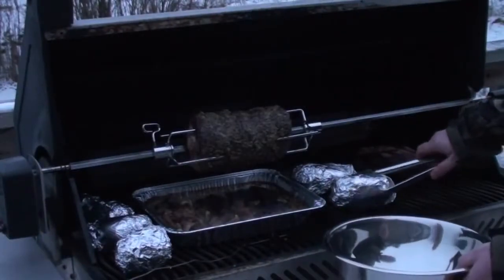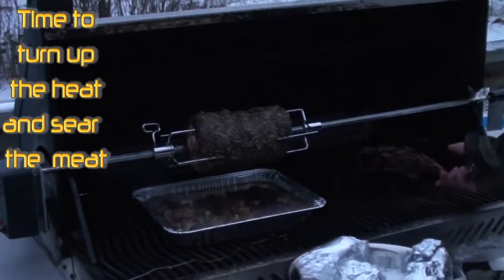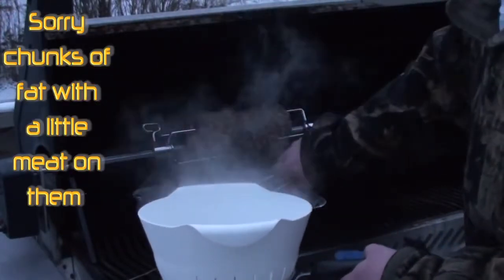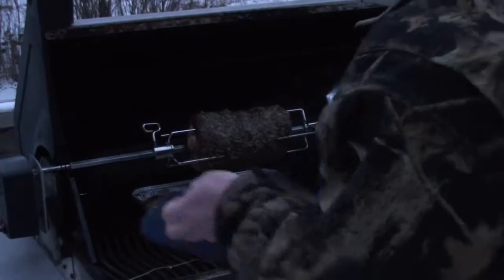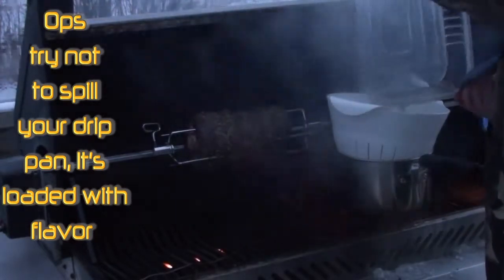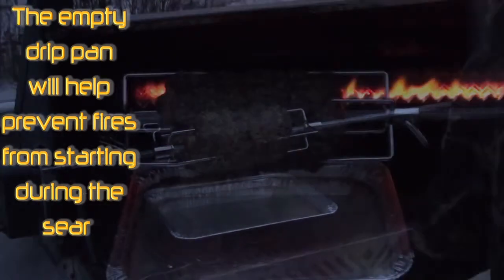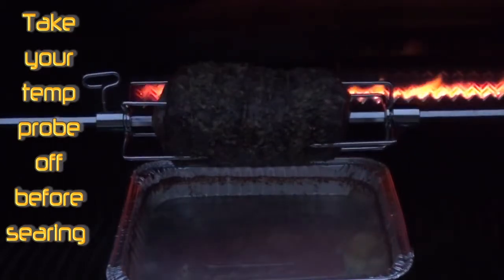First thing, get the potatoes off and set your beef ribs aside too — we're gonna get these back on. Next, take a pot and a strainer, take out the big pieces of meat from your drip pan, then dump the rest of the juices through the strainer. Put the drip pan back under your roast and crank up the barbecue. To sear the meat, turn the barbecue to high — we got all the grills fired up and this back burner going. It's gonna give a nice crust on the outside; just shut the lid and keep your eye on it.